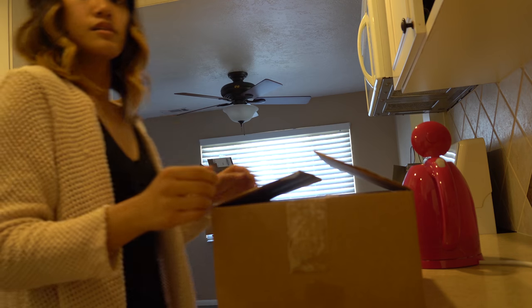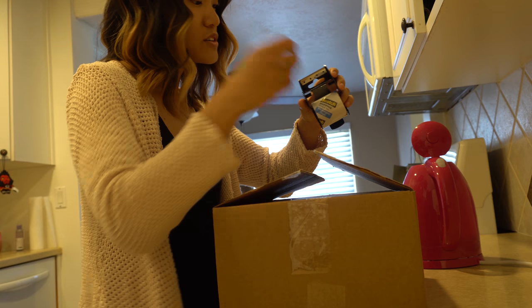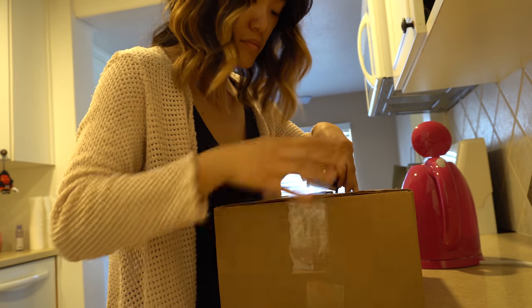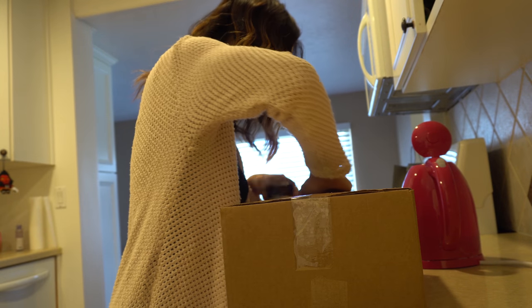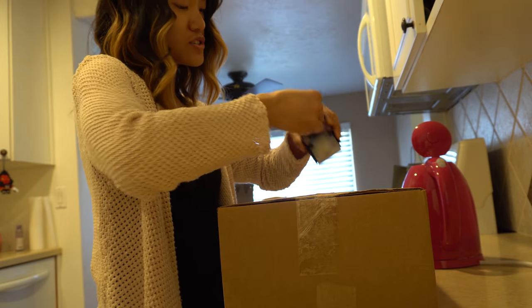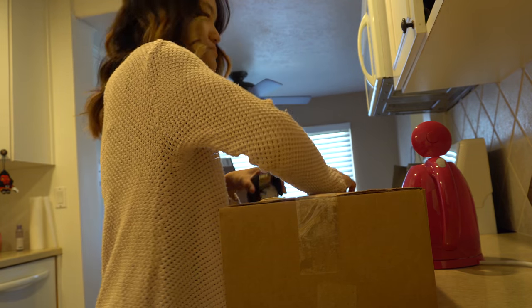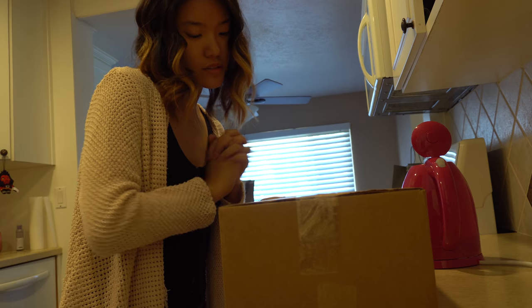Oh, exciting! Alright, time to seal this box for returns. Two layers, just in case. Alright, all set.